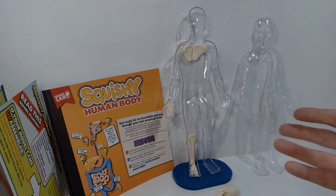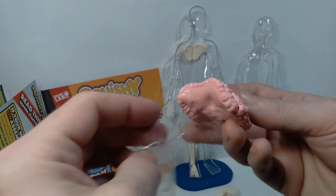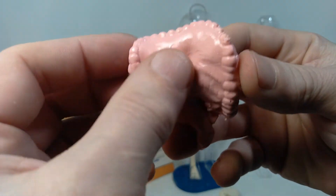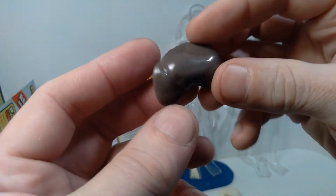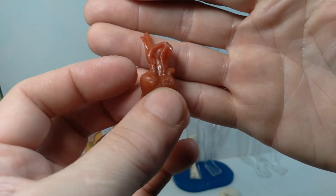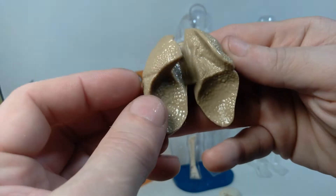I don't necessarily need the organs to be squishy — it's a little gruesome — but in terms of all the detail, I think it looks pretty cool. These could benefit from a little paint detail, although I'm not sure how paint would react to this rubbery material. It's very sticky, so I'm not sure what exactly this material is made of or how well it'll hold up over time. I really like the way the texture is done on the lungs — that looks really cool. And I like the way the bones are done too, pretty simple but enough detail.